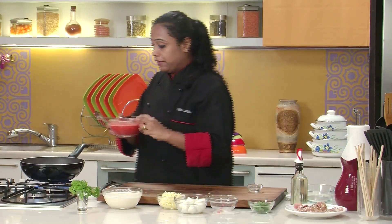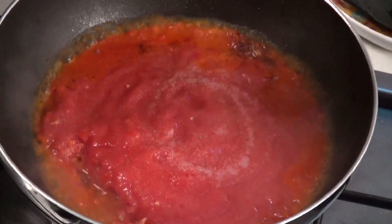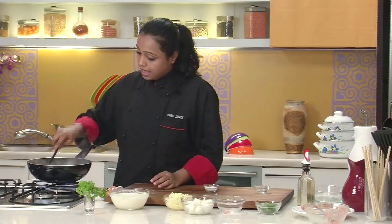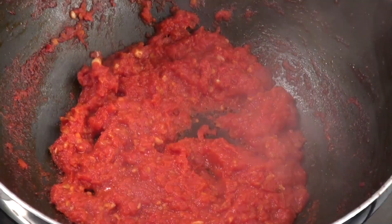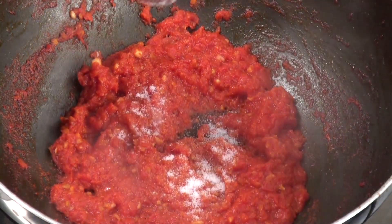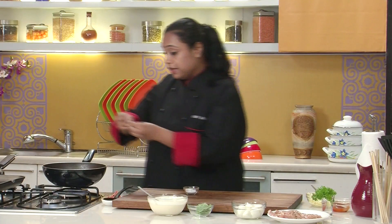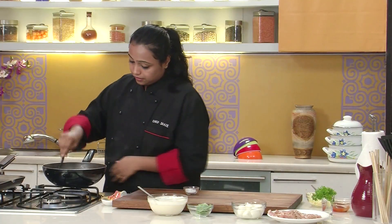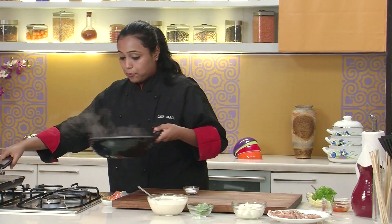I'm going to add the chopped tomatoes and fresh tomato puree. Let's add some salt, mix well, and cook till the mixture is thick and the oil is separated from the tomatoes. The tomato sauce has become thick. Let's add some salt and some tomato ketchup. I'm going to tear a few basil leaves with my hand and add them to the sauce. Mix well, and our tomato sauce is ready. I'm going to keep this aside.